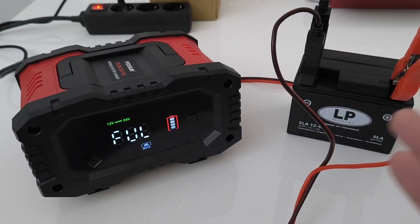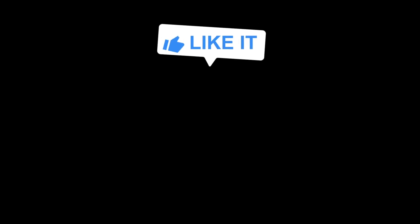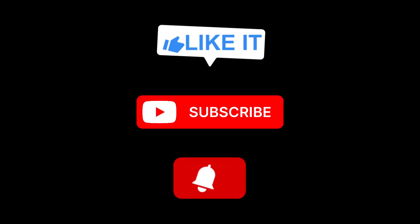Thank you guys for watching this video. I really hope there was something useful for you in the content. See you in another one — thank you and goodbye.